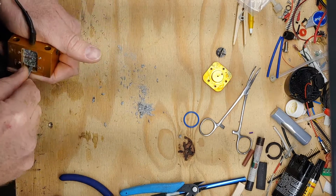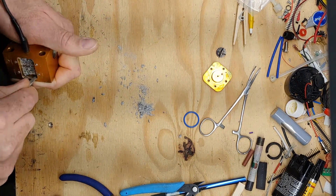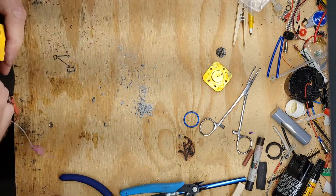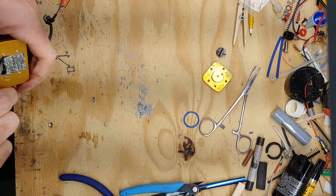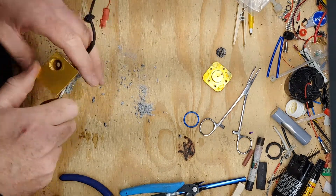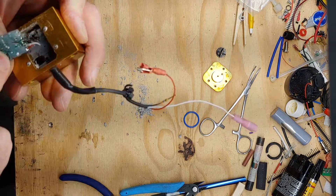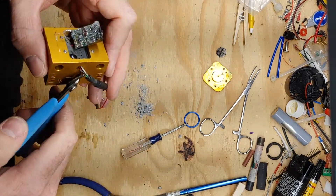Knowing that there's a circuit board in here gives us the option to consider that perhaps there's a failure of that circuit. If we didn't know it was in here, how would we know that was a failure option? There we go — it's all potted with this JB Weld-type stuff. Looks like that fourth conductor might not be connected to anything in here either.